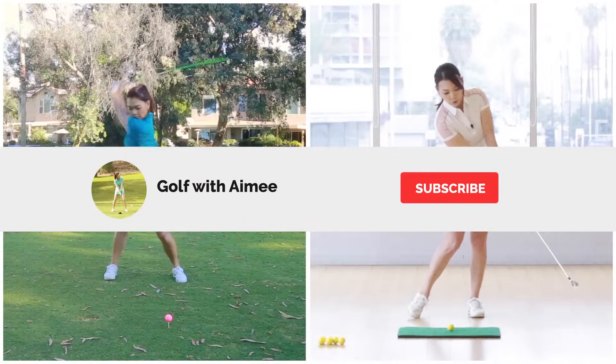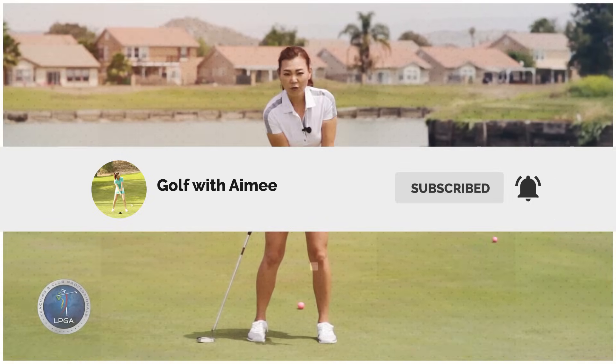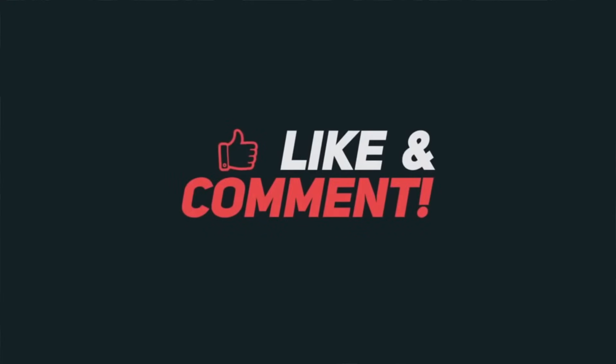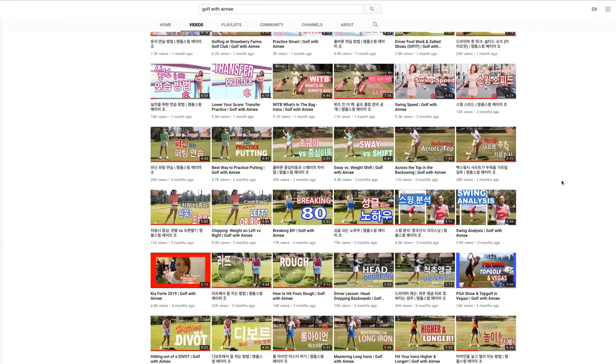If you are new to my channel, please hit that subscribe button. And if you enjoy the video, please press the like button and share it with all your friends. It's going to help me promote my channel, so I can bring you guys even more great golf content on YouTube.